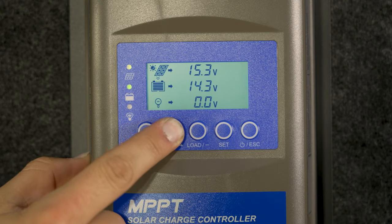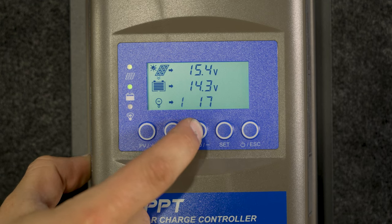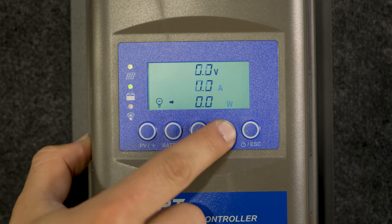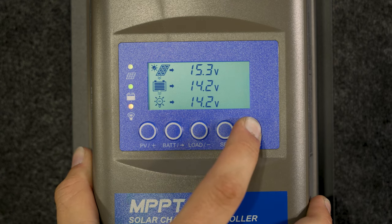If you want more info on your solar or want to dive into the menus, below the screen you have these five buttons that allow you to easily cycle through the information on the home screen, focus more closely on one set of parameters, adjust the settings, and quickly and easily turn the load circuit on and off.